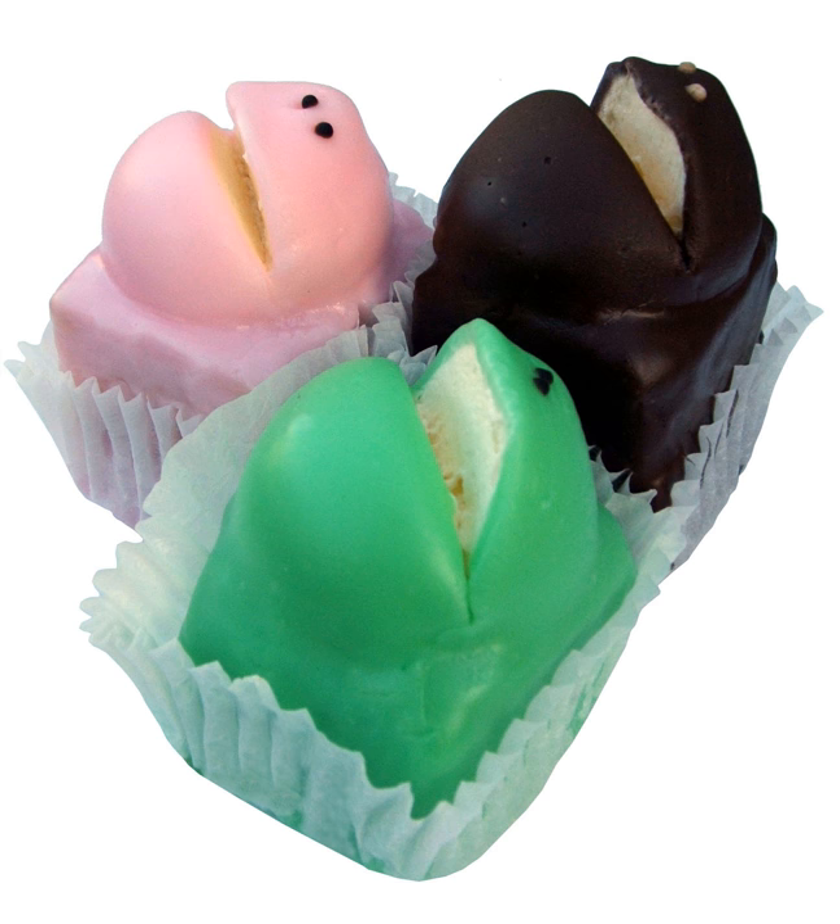The frog cake is a small dessert shaped to resemble a frog with its mouth open, consisting of a sponge base with a jam center, topped in artificial cream and covered with a thick layer of fondant icing. The recipe today remains identical to the one employed when the cake was first produced in the 1920s.